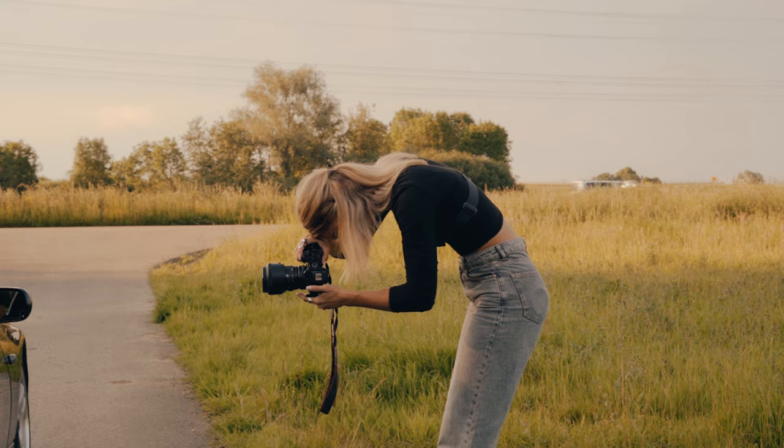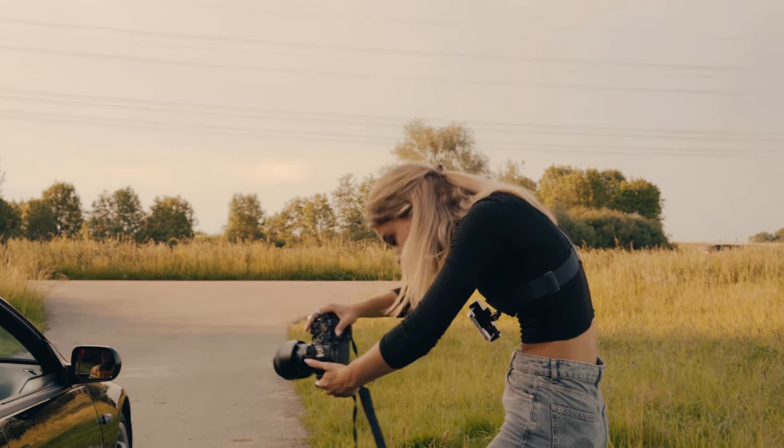This is a note from me to myself: I need to fix my back when I'm shooting because I look like a gremlin. Maybe this is a note to you as well, but just don't take me as an example.